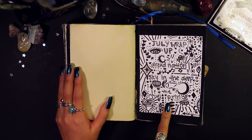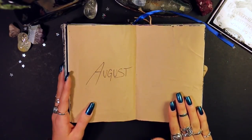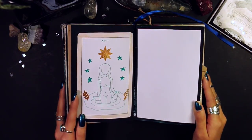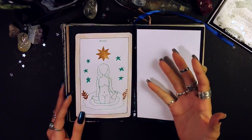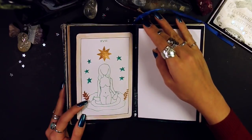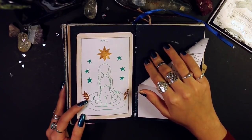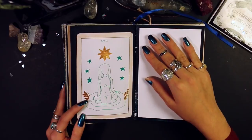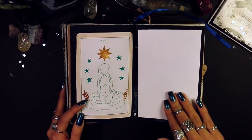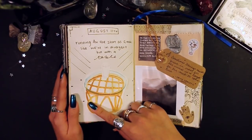August — yet another page I didn't finish. I had no idea what to put there so I left it blank hoping I'd figure something out, but I never did. There's a page with a reoccurring tarot card that kept coming up, so I did a little doodle of it. The next page is also not turning out — I had paint and a vision in my head but it just wasn't working, so I covered it with Bristol paper, which was honestly a huge waste since Bristol is very expensive.